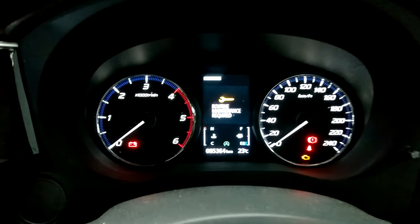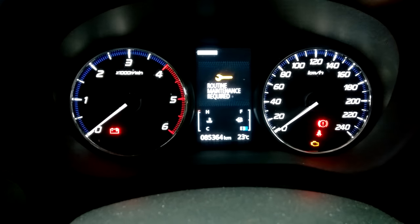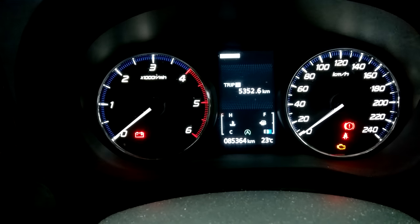Routine maintenance required. I'm going to show you how to reset that warning light right now. This is a Mitsubishi Outlander 2016 model, and the first thing you're going to want to locate is this button here.